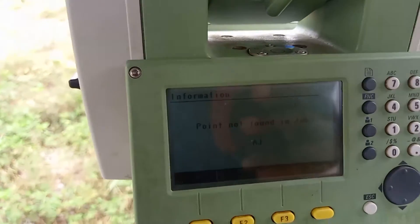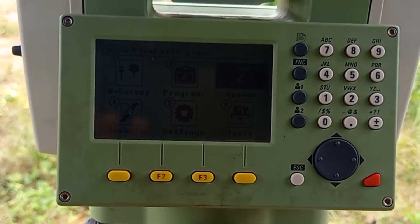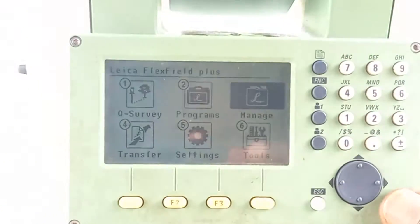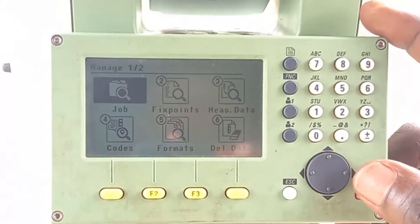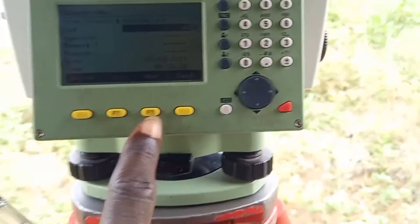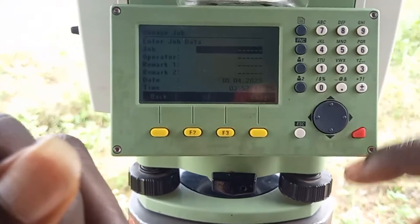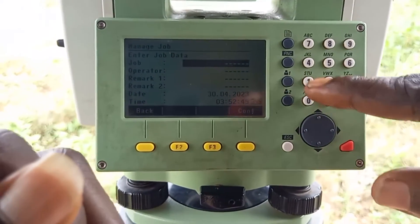Once it is level, you can proceed. To create a new job, you come to Manage, then press Enter. Under Manage, you click on Job. You want to create a new job — you click on Job, then press Enter. Then you click on New, your new button, to create the name that you want to give the job.